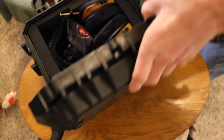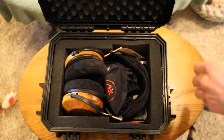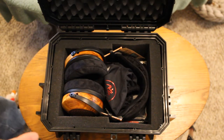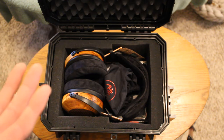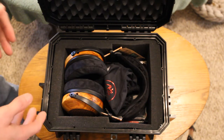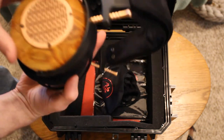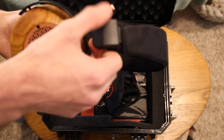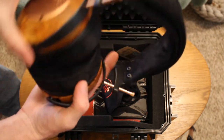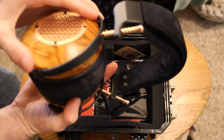Oh my gosh, that is a beautiful set of cans. Holy crap. Now, at the time I ordered this, your options were leather or vegan suede. Since then, you can get regular suede, vegan suede, leather, or vegan leather. This is canary wood, and I ordered the copper side plates and spokes. They're lighter than I thought — I always hear people saying how they're really heavy. But the weight feels more like it's definitely in the headband. They are gorgeous.